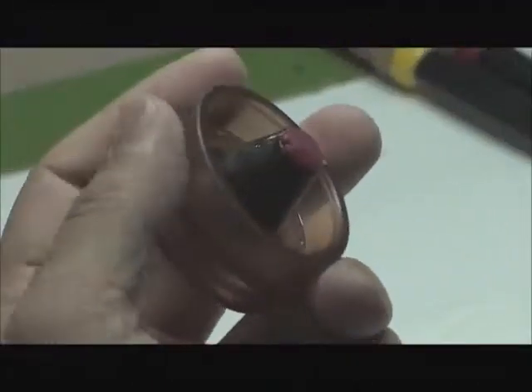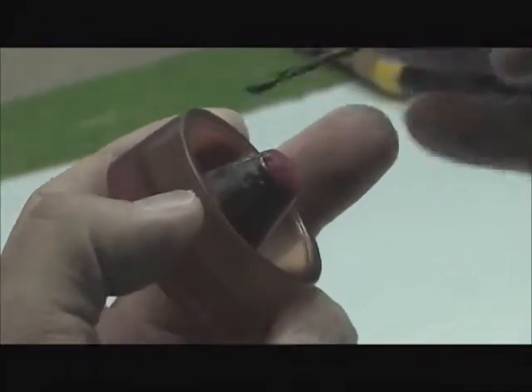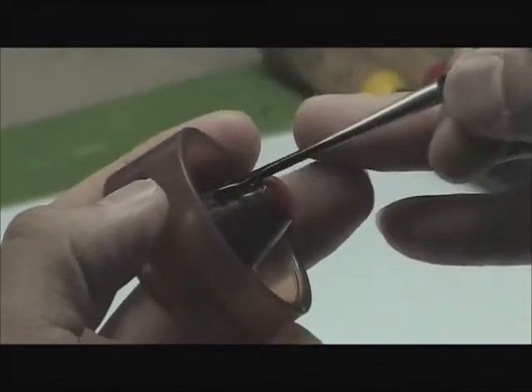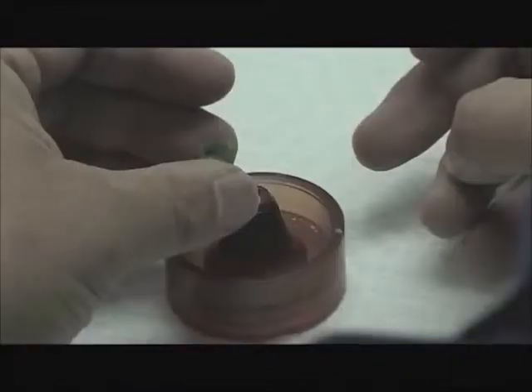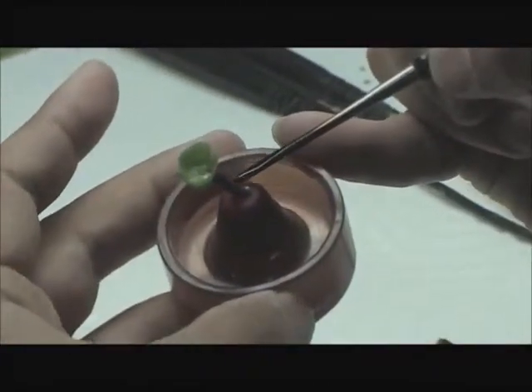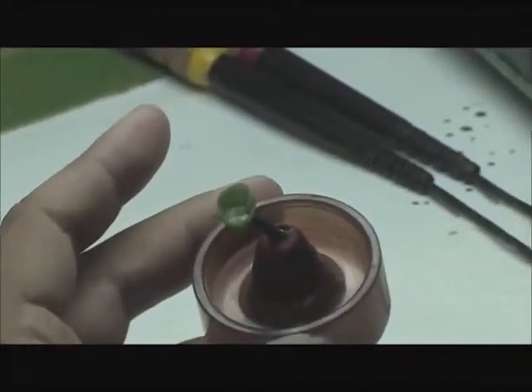Once wax patterns are sprued, they are weighed to calculate the amount of alloy needed for casting. The direct sprue with attached wax patterns is added to the ring base. The connections between the sprue, wax pattern, and base should be free of sharp corners or constricted areas so the molten alloy can flow smoothly and fully fill the mold before cooling during casting.